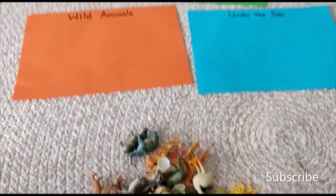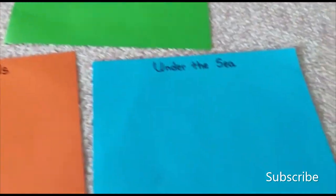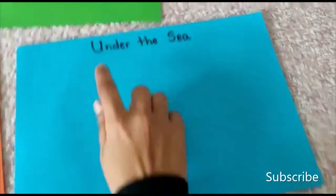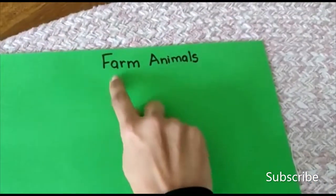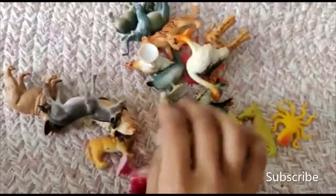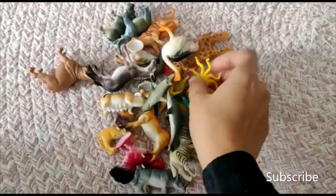Hi everyone, look at this beautiful activity we're going to do together today. This blue one says 'Under the Sea,' the green one says 'Farm Animals,' and the orange one says 'Wild Animals.' Our animals are all mixed up — you have to help me put them in the right place! Okay, let's start.